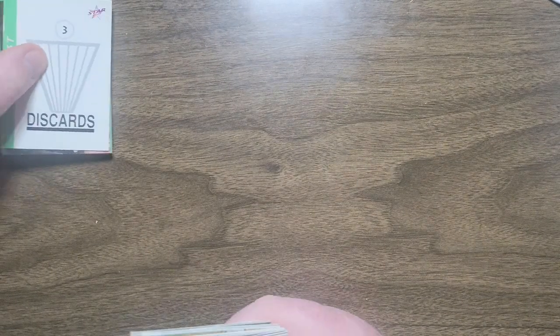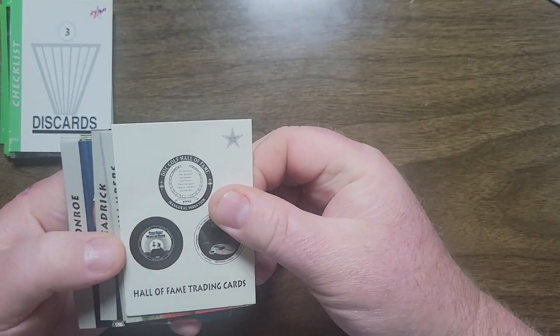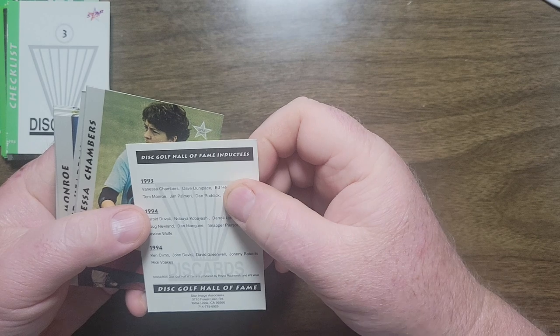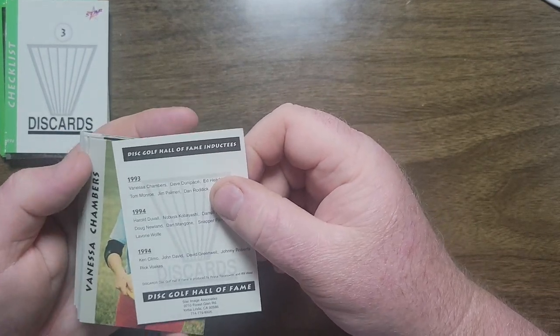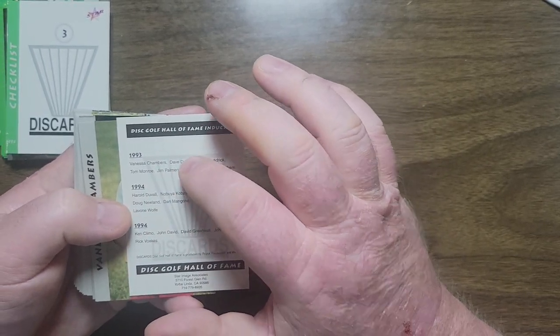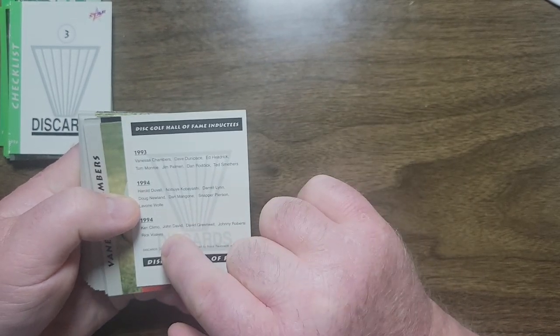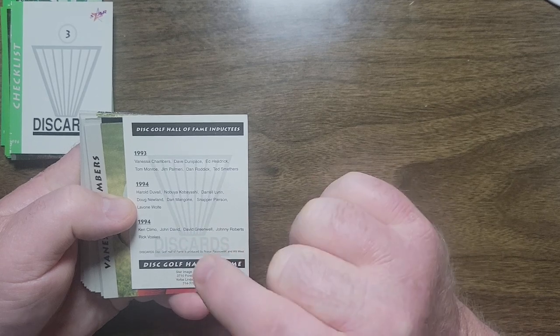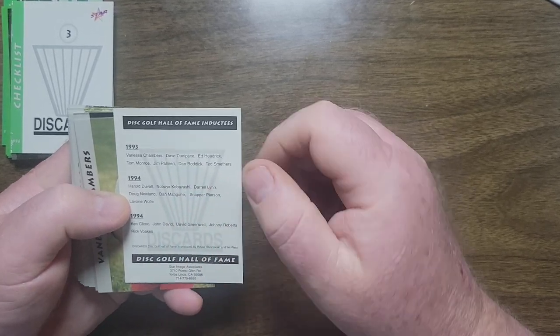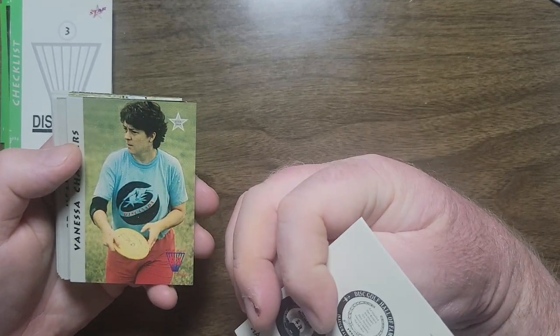Now this is the damaged set I mentioned — the 1995-96 Hall of Fame Trading Card Set. It's broken down by year: 1993 inductees, then it says 1994 twice. So there might be an error — it could be '95. I don't know why they would designate it separately.